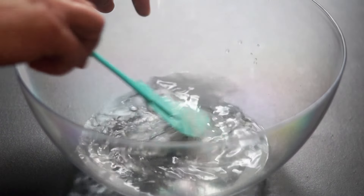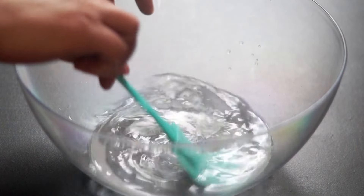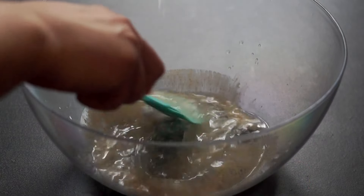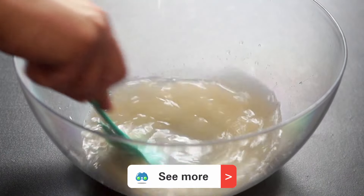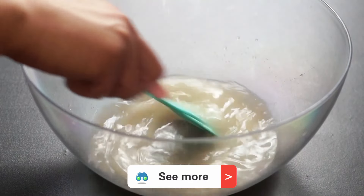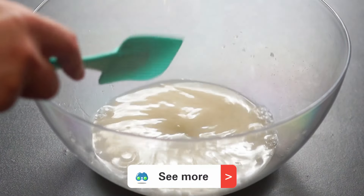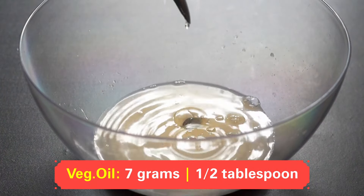A spatula stirs the water, dissolving the salt and sugar. Five grams of dry yeast are sprinkled into the bowl — the yeast dances on the surface of the water. The spatula gently stirs the mixture again, ensuring the yeast dissolves completely. Seven grams of vegetable oil are added, creating a delicate swirl on the surface.